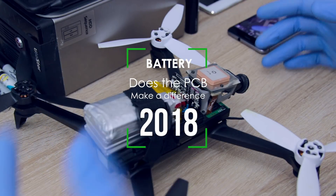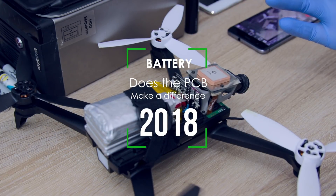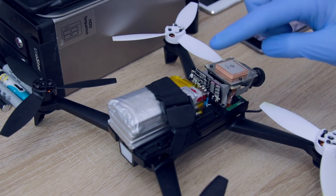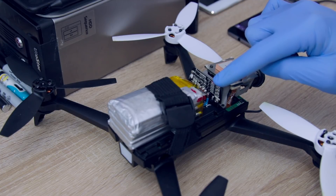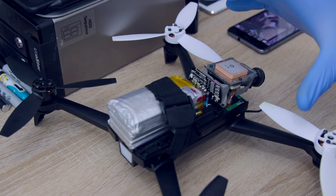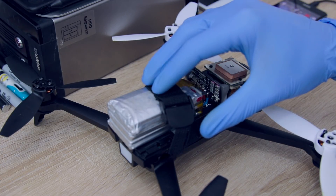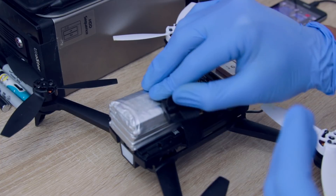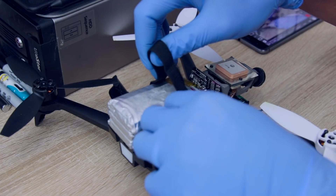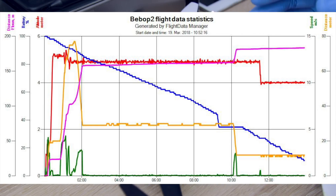Hello everyone, welcome to another episode of the battery tests. So what we were trying to do was test the Jiffy battery cells with the Parrot PCB or PCM and see how that would look on the flight data graph, and see how the drain would be — if it would be gradual or spotty with intermittent drops and irregular readings out of the battery.